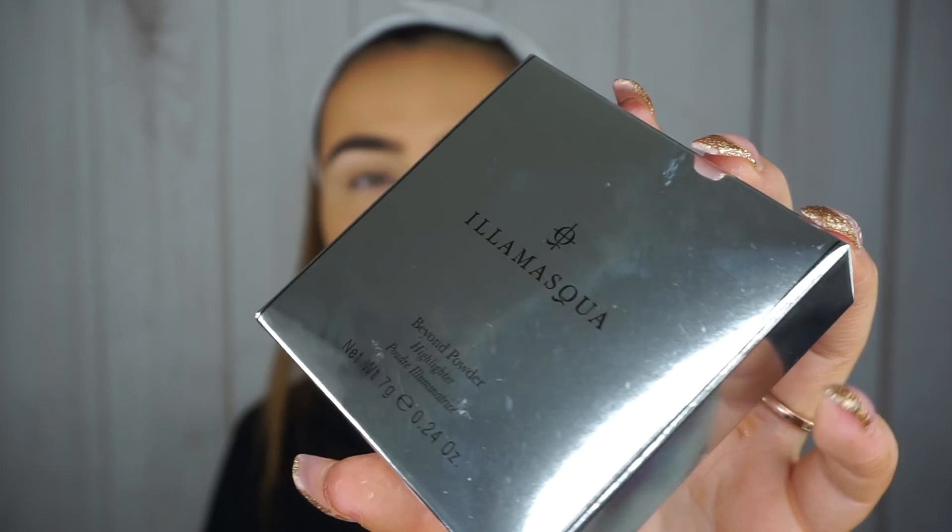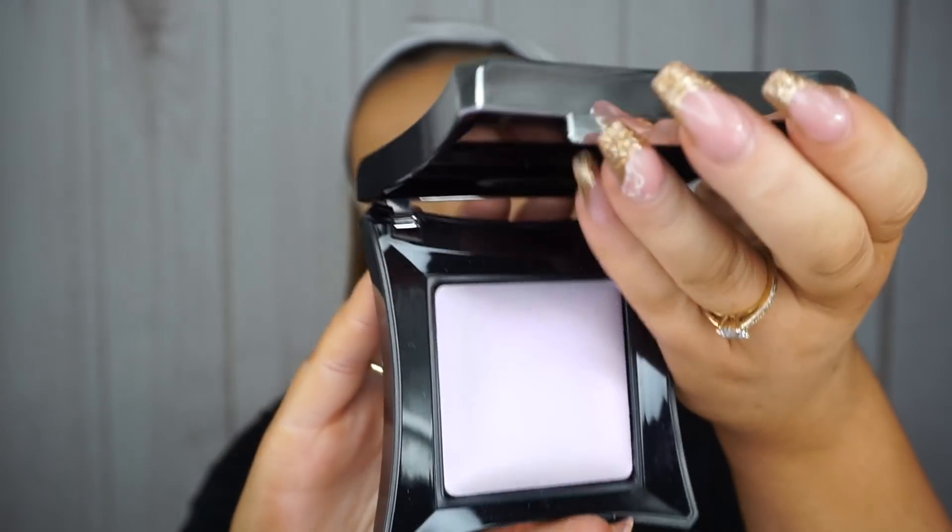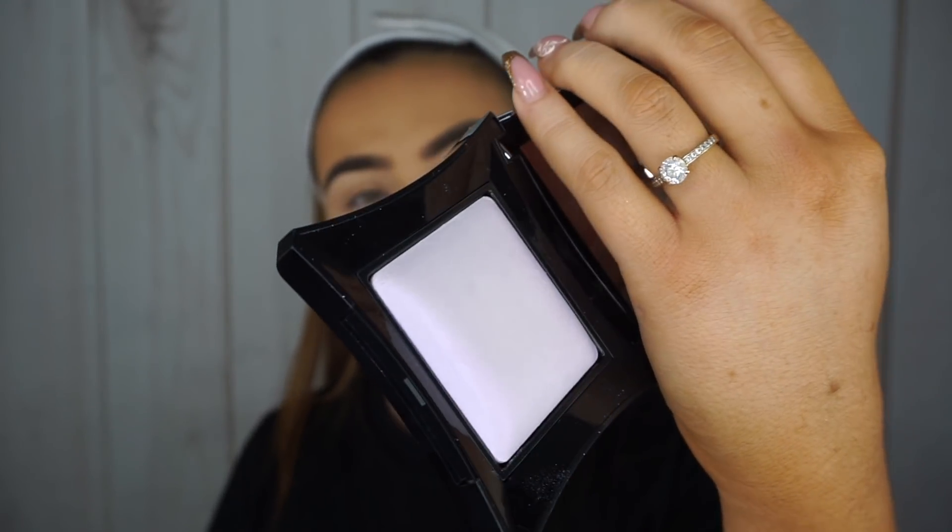Next I have the Illamasqua Beyond Powder highlighter in the shade Electric. I have two of these already and I wanted to try something a little bit different — I know the texture and I just wanted to change up the colour. It has a purple-y kind of tinge to it, which I'm really excited to try. The Illamasqua highlighters are beautiful, so if you're buying for a makeup artist or treating yourself, they are amazing.